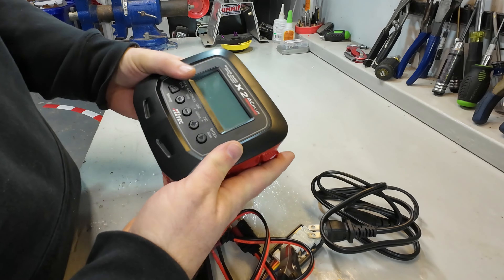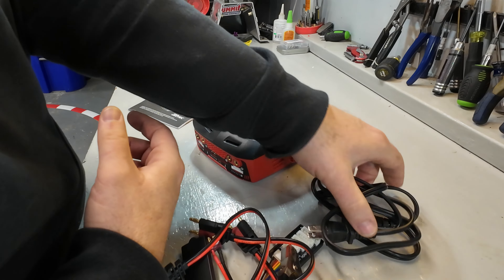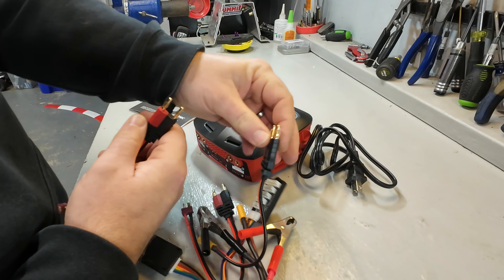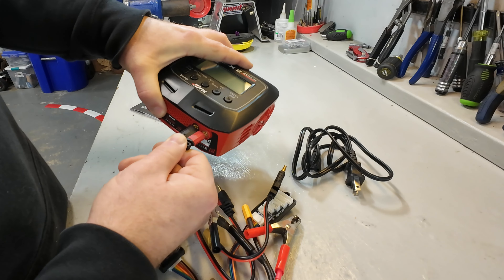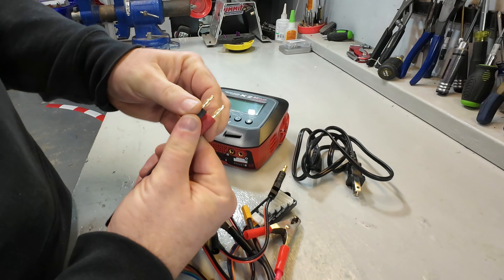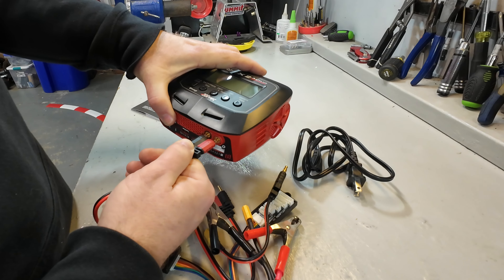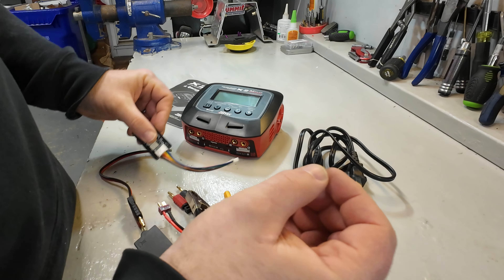Obviously you get the charger itself, which is a nice size - not too big, not too small, a really appropriate size. You get the wall outlet adapter, and we also have some different plugs - a couple of Deans connectors. They give you these leads for charging, which is nice. There's a big plug on there that's very sturdy. Normally they're just separate wires, but there's a standard-size bullet so it looks like any other leads will fit in there nicely.